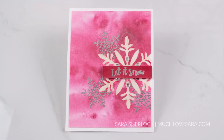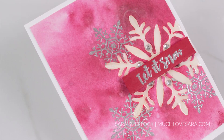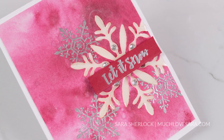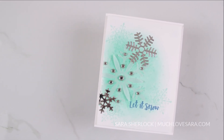I finished out these cards using the same dies and stamps that I used on the first card, and that finishes out my three Let It Snow cards for today. I hope you enjoyed, I hope you found inspiration, and I hope you have a wonderful day. Thanks for watching - much love to you all.